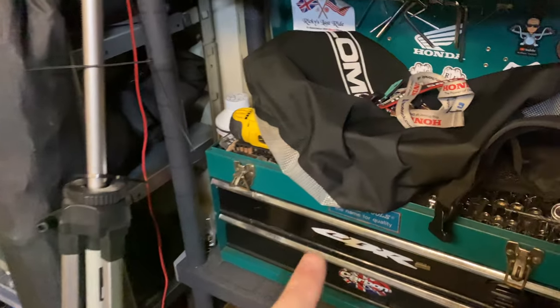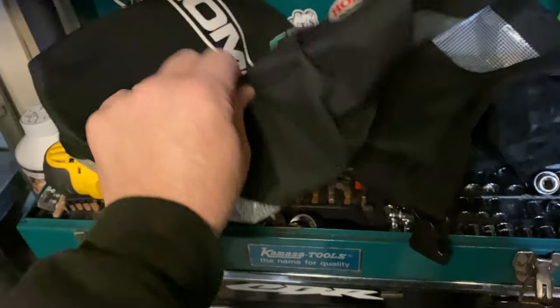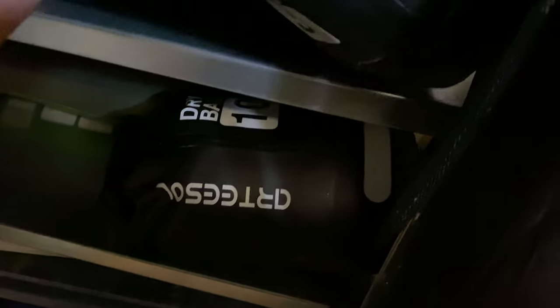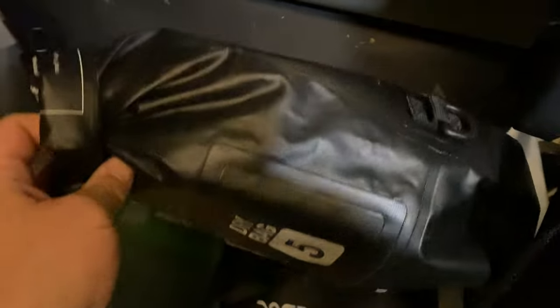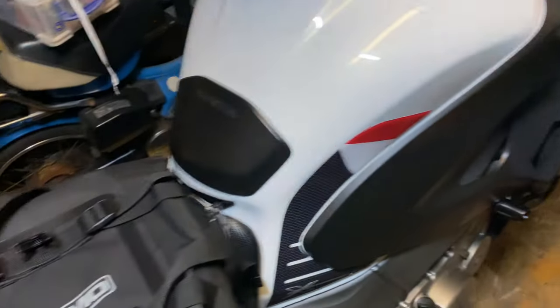I've got something new for the bike. You've all probably heard or seen these Lomo roll bags. I've got loads of them. These little roll bags, waterproof ones — they now do proper motorbike luggage.